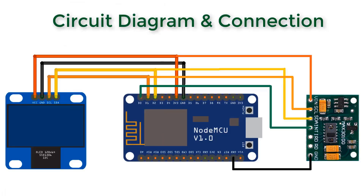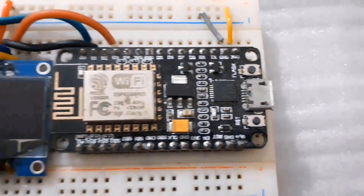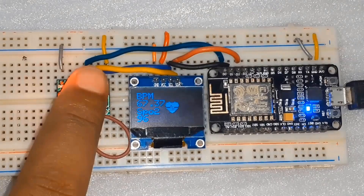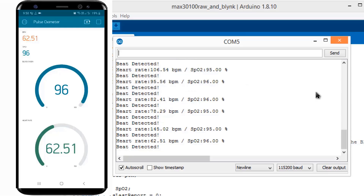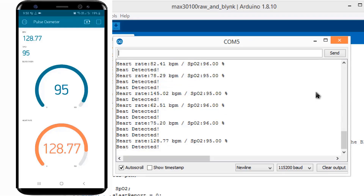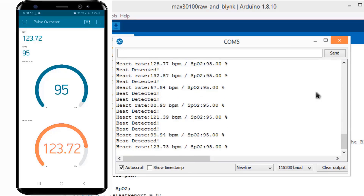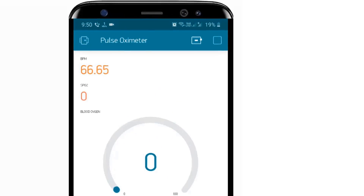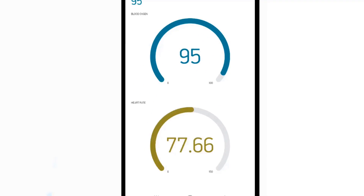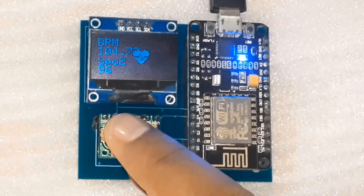Today I am back with the advanced version of the project. We will make an IoT-based smart blood oxygen and heart rate monitor. For this, we will interface the MAX30100 pulse oximeter with NodeMCU, display the values on an OLED, and using an IoT Wi-Fi cloud service, send the data to the Blynk application. Using the Blynk application, the patient's health can be monitored from anywhere in the world. Later, we will make a portable version of this device using a PCB board from NextPCB.